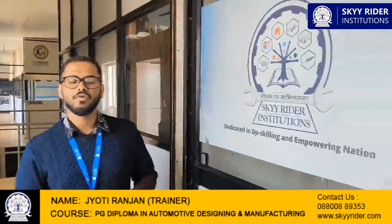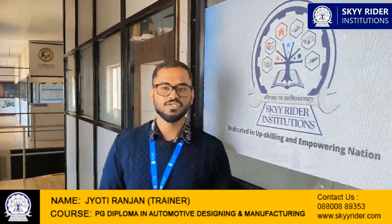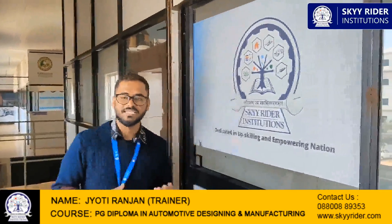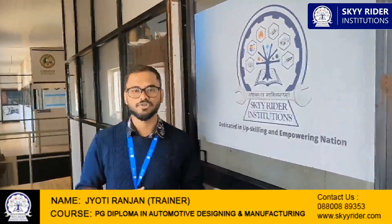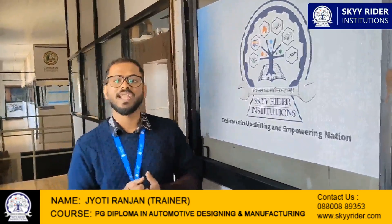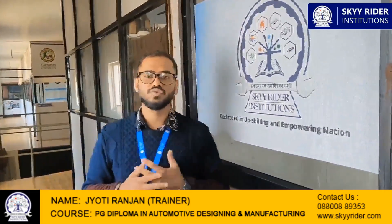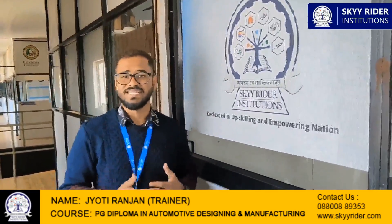Hello everyone, hope you all are doing great. This is your trainer Jyotirajan Singh from Skyrider Institutions, welcoming you to a new session. We have job-oriented courses like PGDC post-graduation diploma courses, hybrid electrical courses, and master production courses. We provide these in blended mode — you can do them online as well as offline. We have two students here doing the offline mode, so let's see what they are doing and what their experience is.